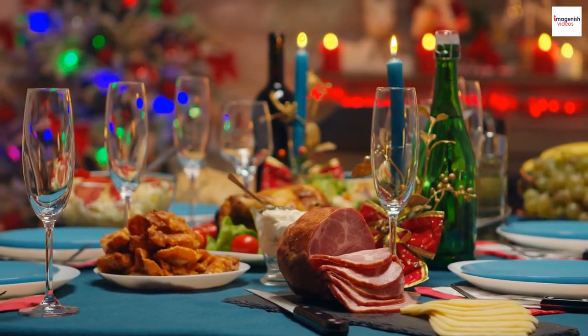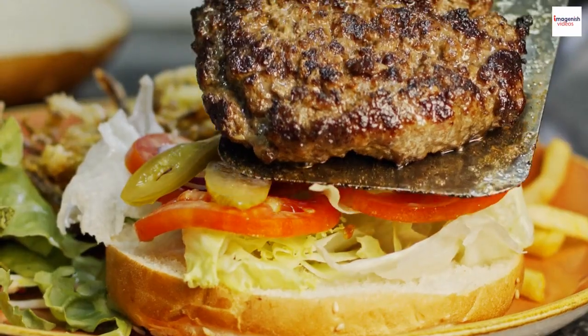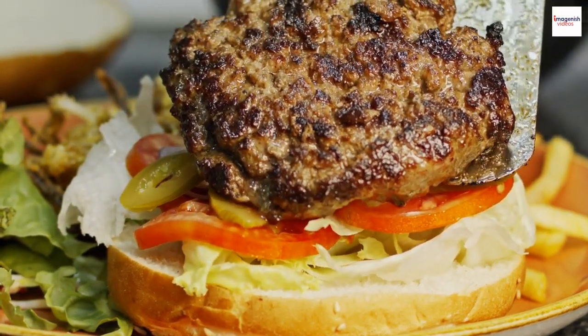Gyros may have Greek origins, but its influence extends far beyond Greece. Explore international gyros variations, from the Mexican al pastor to the American gyro burger.